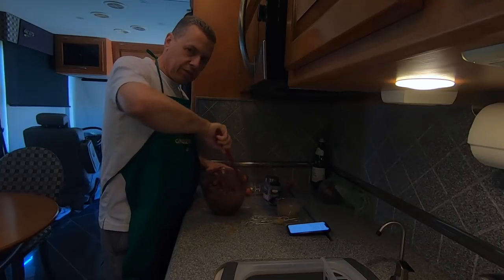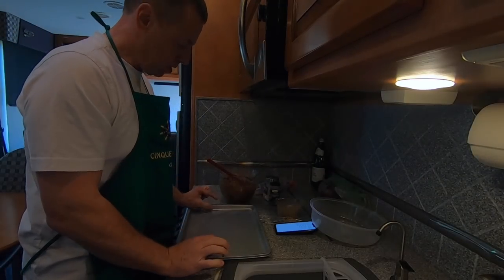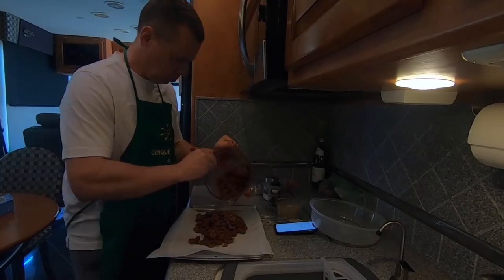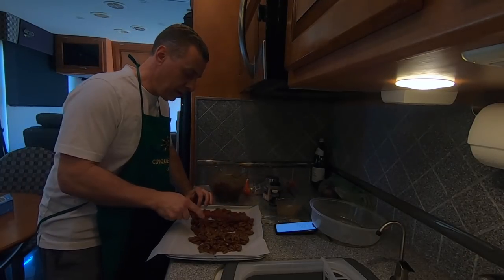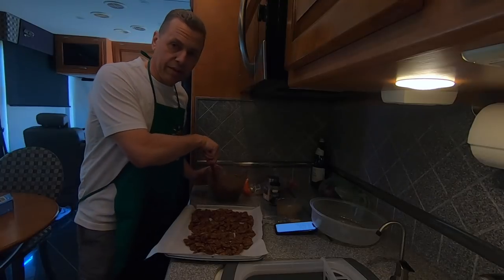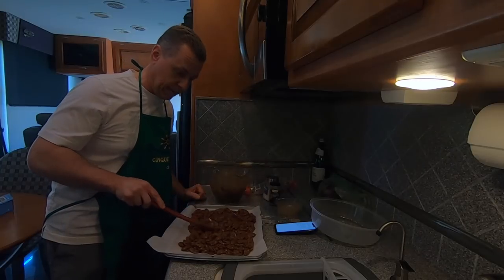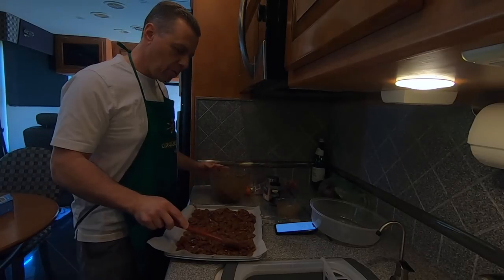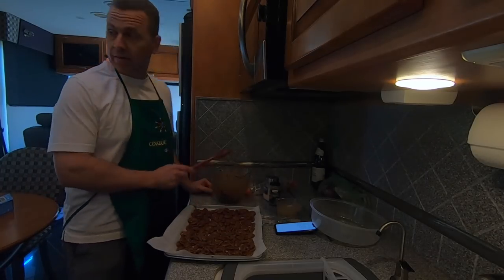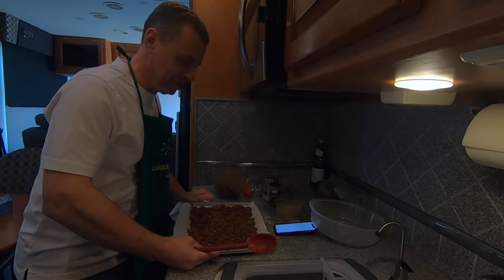In a convection oven you want a shallow pan so the air can circulate — don't use a pan that's too deep. Line your sheet with parchment paper. One thing about living in an RV at a park with windows open — neighbors are really close and I can hear everything like you're standing in the same room. Our granddaughter just thinks papa is silly. We'll put these in the oven and as soon as they're done we'll see what these little morsels taste like.